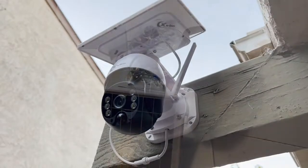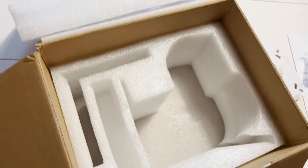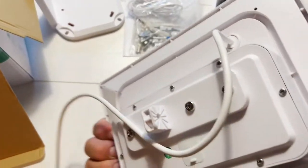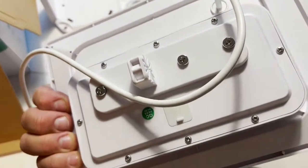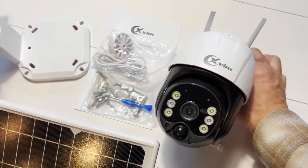Here it is installed. The solar panel is very heavy-duty. It came packed in a really nice box and was very easy to put together. It took me about 30 minutes to put it together and hang it up after it was fully charged. It was really simple, very easy to use.